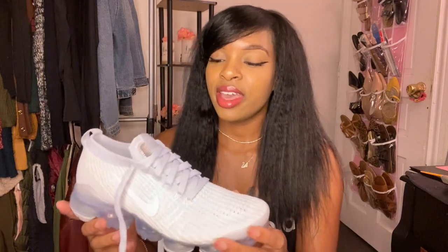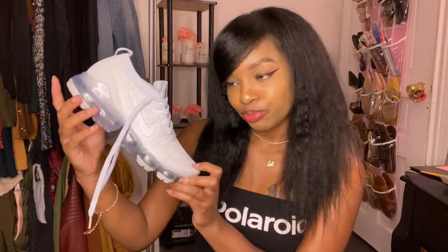A fun fact about these shoes: they have become one of Nike's best-selling sneakers because they make a fashion statement. People are buying these shoes because they're fashionable — not really for exercising or performance. That's exactly what I'm going to be doing with these sneakers, because I will not be exercising or running in them. This is strictly for fashion and to be cute, but to each his own.